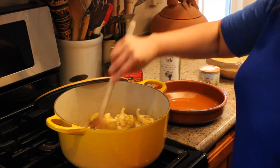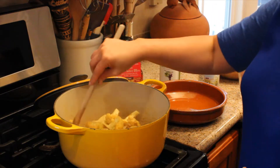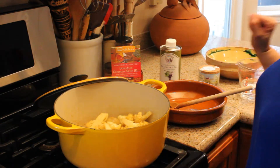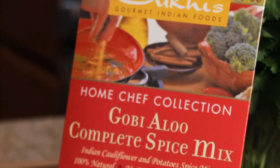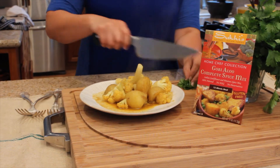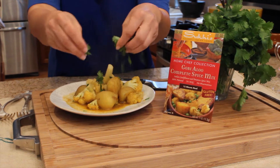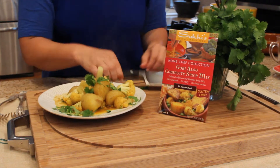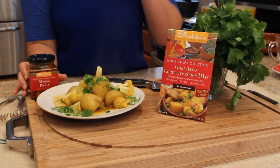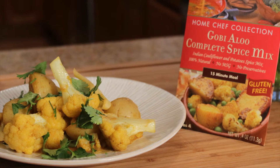It's not sticking to the bottom of the pan, I've added just a little bit of water. As you can see, it is now ready, and I'm gonna serve up our gobi aloo using Suki's complete spice mix. Today we made gobi aloo with Suki's complete spice mix — the traditional Punjabi recipe with cauliflower and potatoes. You could add onions or any vegetables you like. I'm gonna garnish it with a lot of fresh cilantro. Of course you can serve it with rice or a little bread. I love Suki's pickles and chutneys — that would also be delicious with it. And there you have it: Suki's home chef collection gobi aloo complete spice mix.